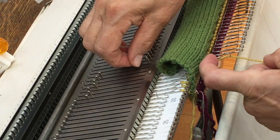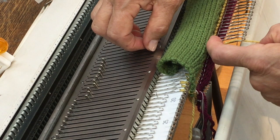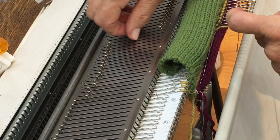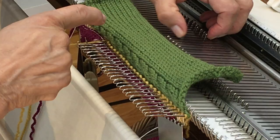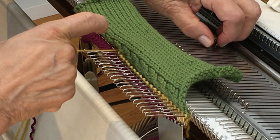The fastest way to do this is slowly and deliberately, making sure you always have yarn in the hook of the needle as you knit it past, and that the latches don't split on the fabric as they go through.